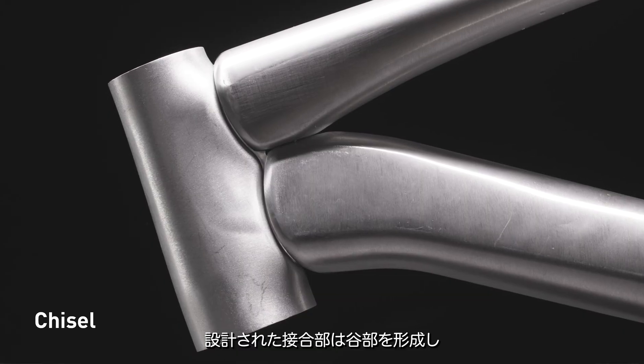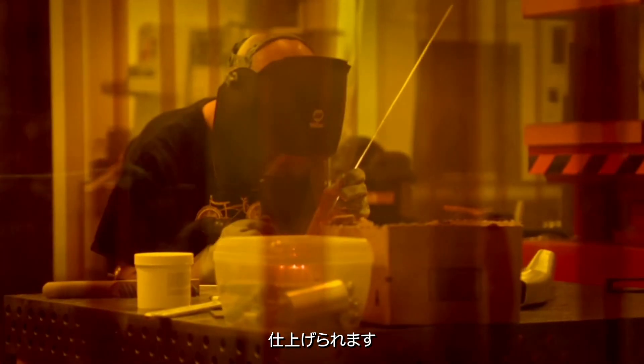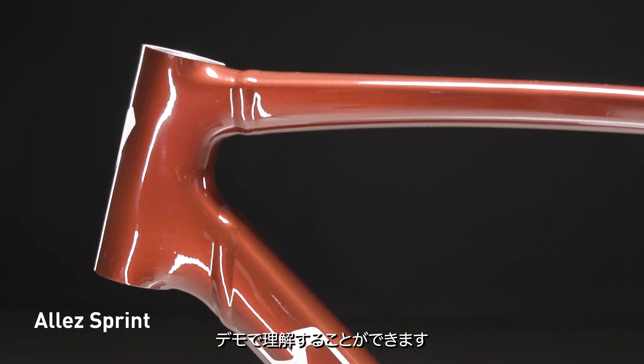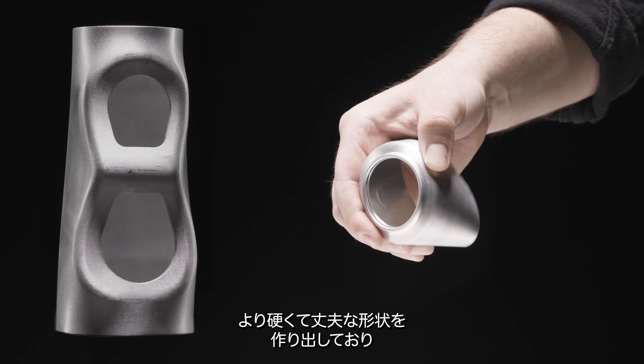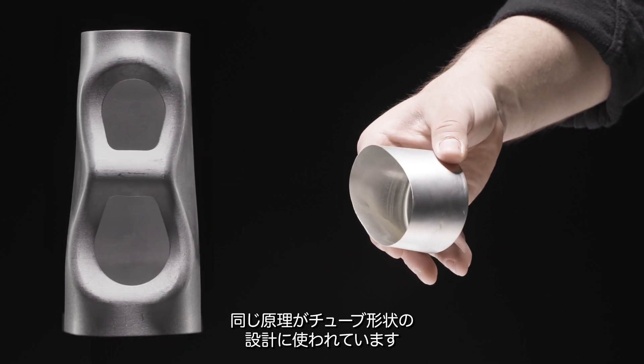The engineered joints create valleys, allowing welders to cleanly and consistently lay down their beads. The benefits are huge and can be understood with this simple aluminum can demo. Rolling the ends of the can down represents how our tube shapes are engineered, creating a much stiffer and stronger shape that resists twisting and deforming.